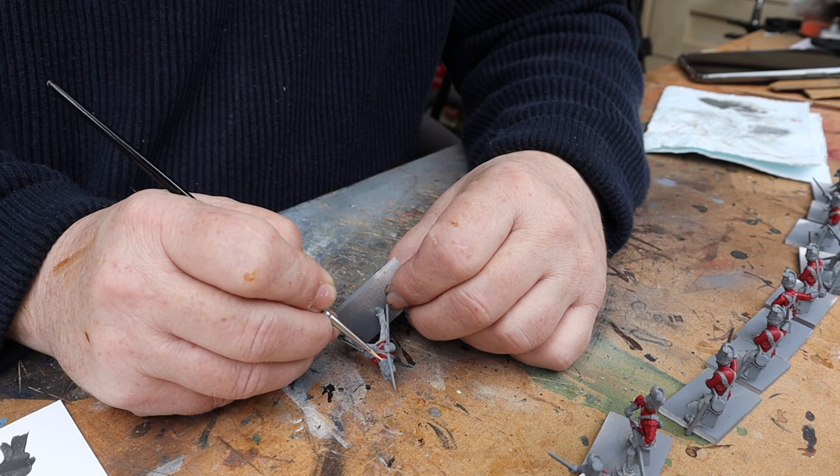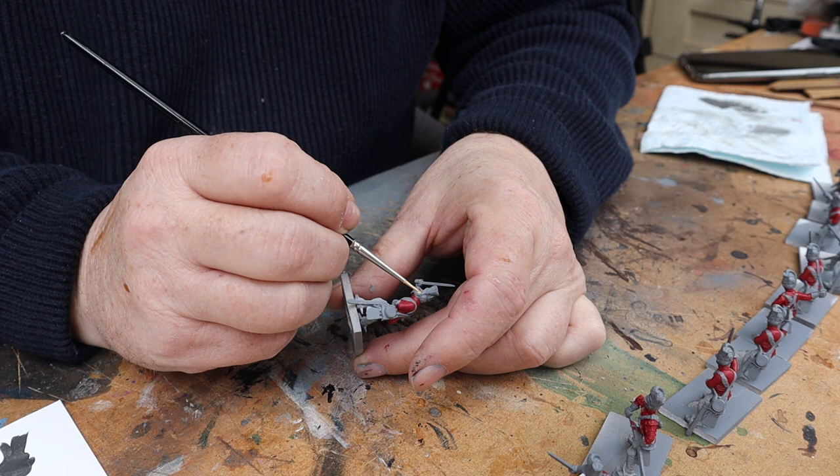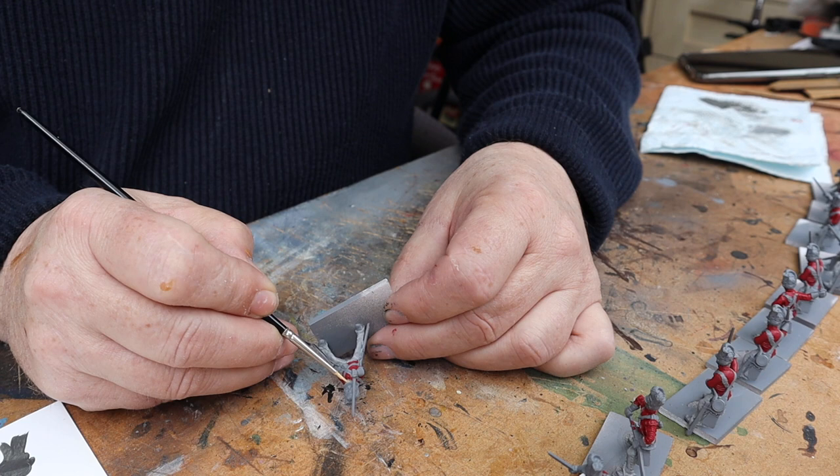It's going to want a couple of thin coats in there. Some people like putting faces on first, which I have done in the past if there's a lot of flesh. But there's not a lot of flesh on these guys really.